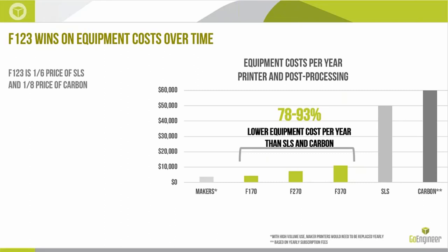The F123 also wins on equipment costs over time. An F123 system is about one-sixth the price of a typical SLS machine and one-eighth the price of a Carbon-type system over a standard lease period. The F123 series cost per year is very low — for an F170 at around $20,000 range, getting five to ten years off the machine puts cost per year in the $4,000 to $5,000 range, approaching maker-level pricing. And with maker-level systems, sometimes it's just better to replace them every year, since there's no service agreement or support, and the person running it tends to be the service technician too.